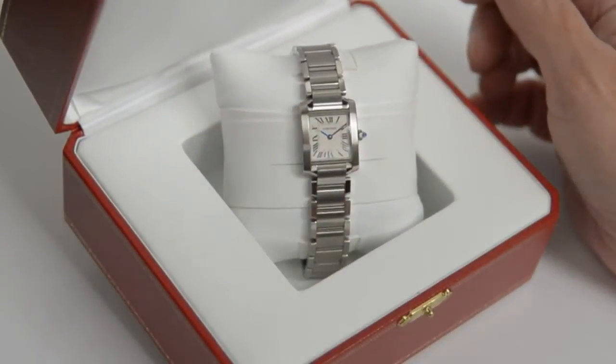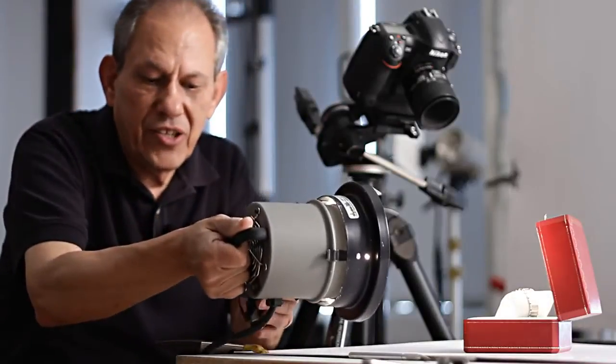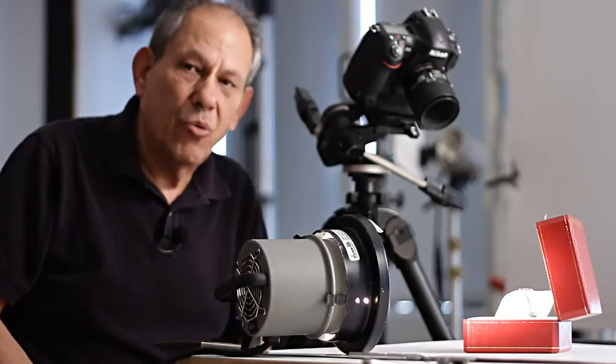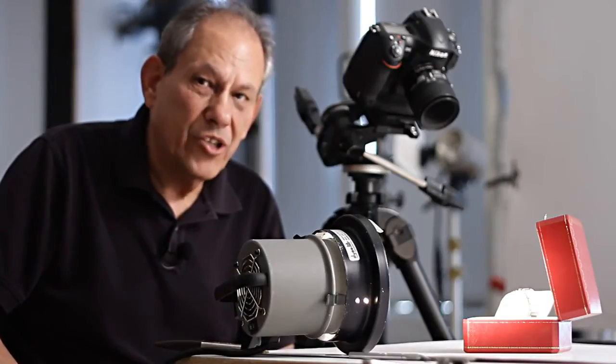The first light I'm going to add is not a light to illuminate the watch — instead it's an accent light. It's designed to light the pillow the watch is resting on and to make that pillow look round and voluptuous. I'm going to use a light with a 10-degree grid and place it so that it's just about laying on the tabletop, skimming the pillow. Remember, it's not designed to light the watch — only the pillow the watch is resting on.